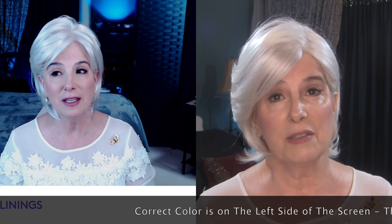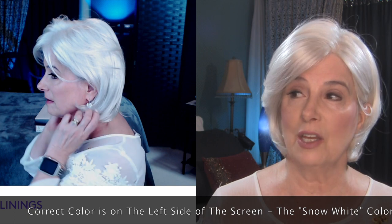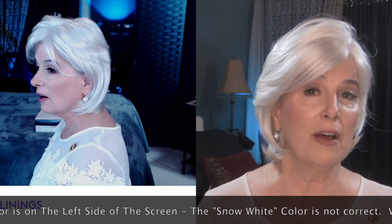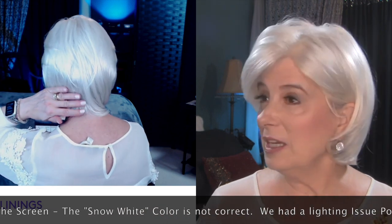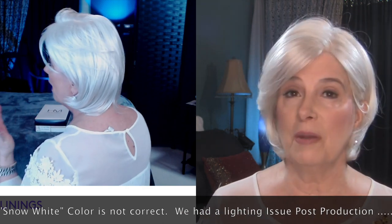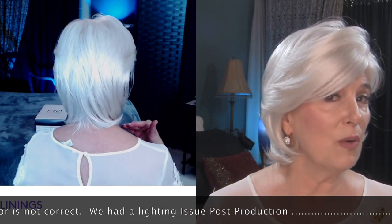So obviously this is a very, very short video. I'm hoping that you see that she's not a snow white. She truly is more of a vanilla, platinum-y kind of a color. She doesn't present with any yellow in my monitor at all. So if you're seeing yellow, that's coming from your very own monitor.